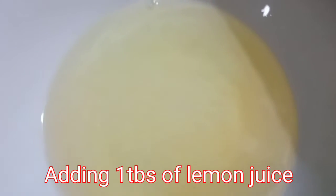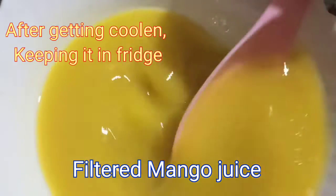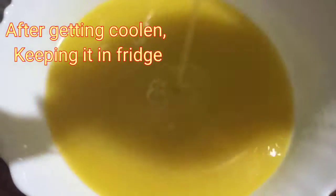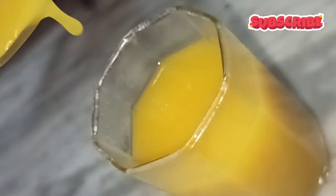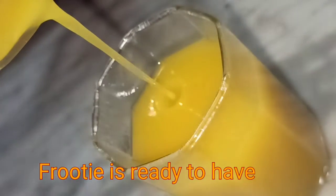Taking the sugar syrup and adding 1 tablespoon of lemon juice and mixing it nicely. Now we are adding that filtered mango juice and we will stir it. After getting coolant we will keep it in the fridge. Now the Fruity is ready to have.